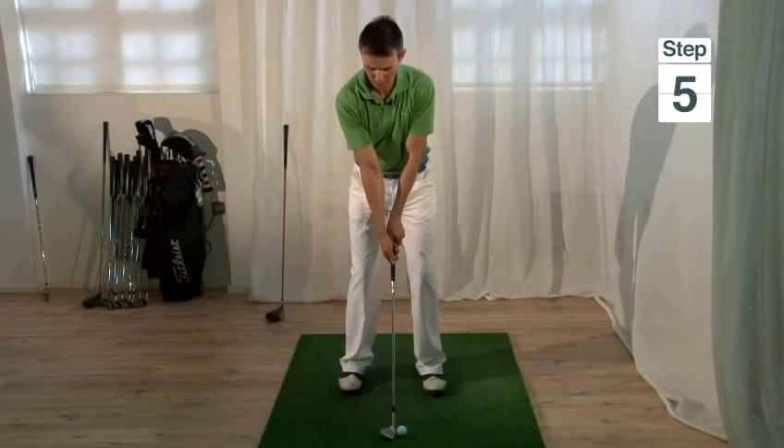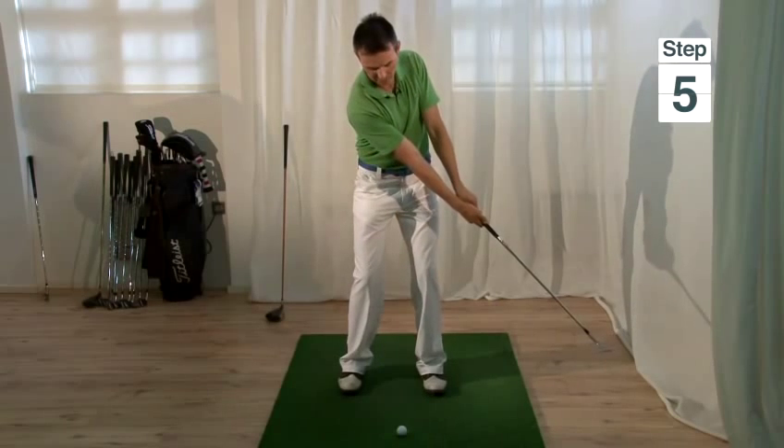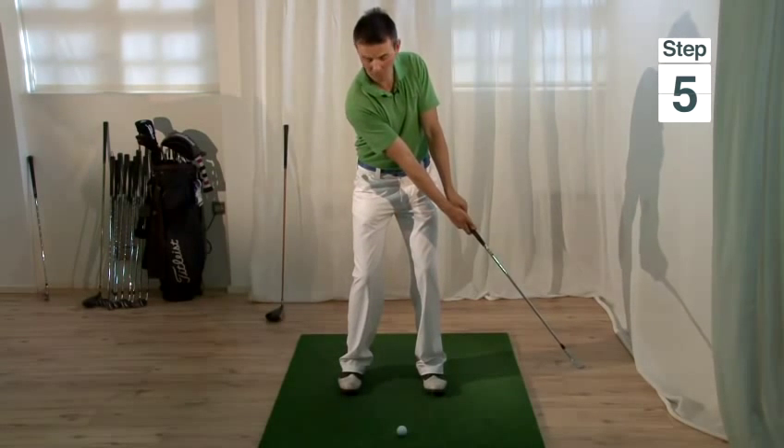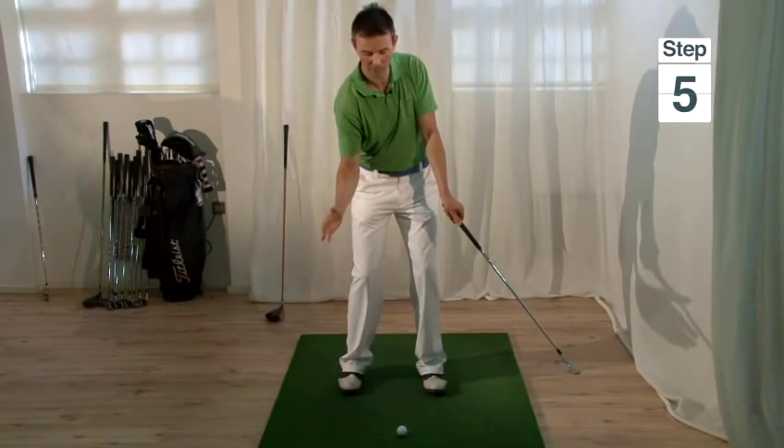Step five: overall, take the club back about 25% and then swing through about 75%. You need to be accelerating and aggressive into the ball — taking it back just a short amount allows you to do this.